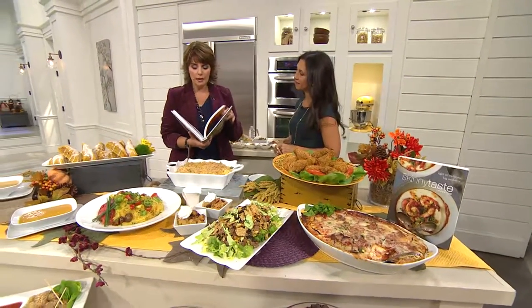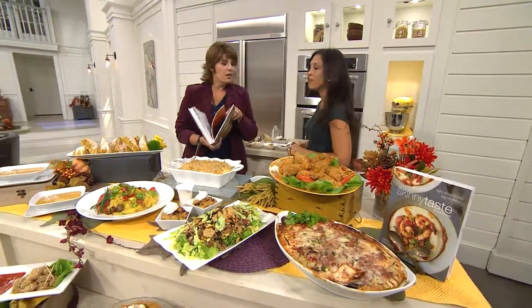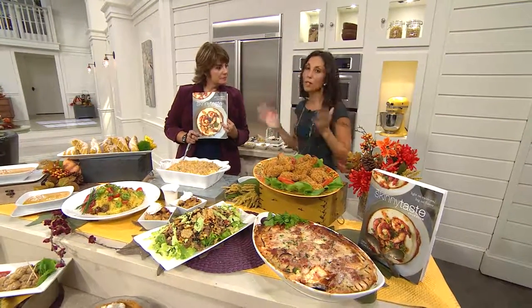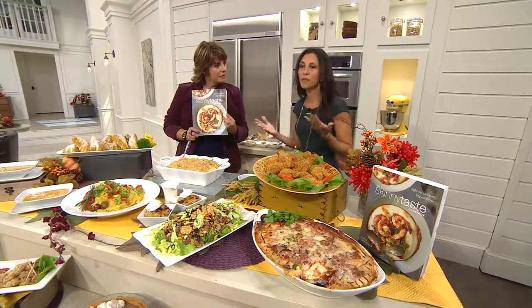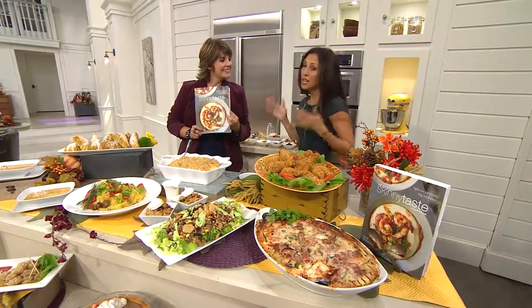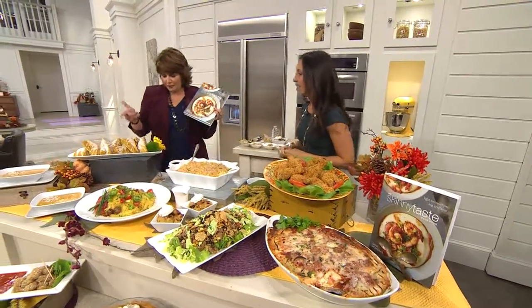Everything I use you can find in your local supermarket — it's all real food, no processed ingredients. Just good food that you can feel good about feeding your kids. I have two girls and everything I cook they love, so it has to be kid and husband approved. My kids and my husband are my taste testers, so if they don't like it, it didn't go in this book.